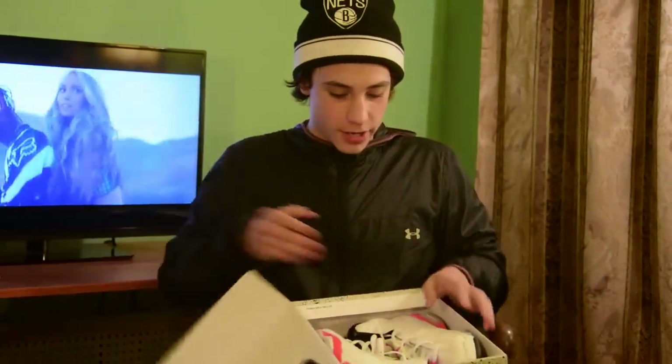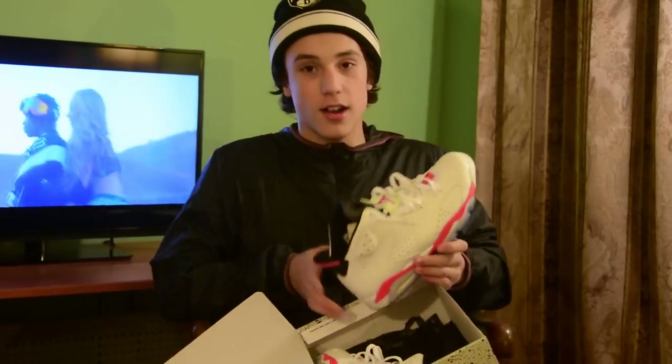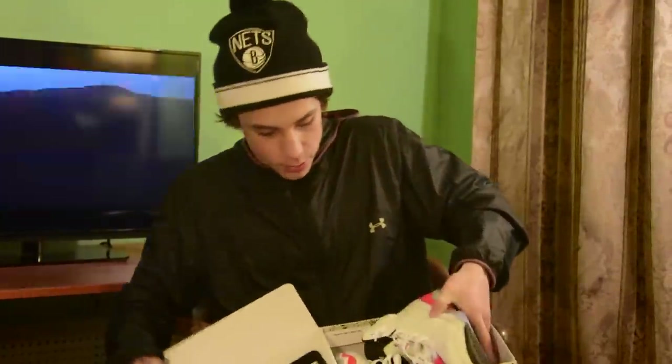These were doubled up — these were a pre-release actually. We bought these before they came out. Another infrared, white infrared. Size 11. I wore these to release day — very clean. Only time they were worn. Little crease, but that's alright. We wear our shoes, boys. We wear our shoes.